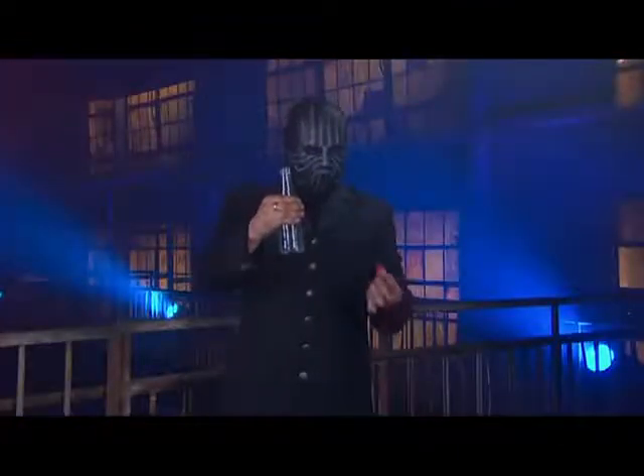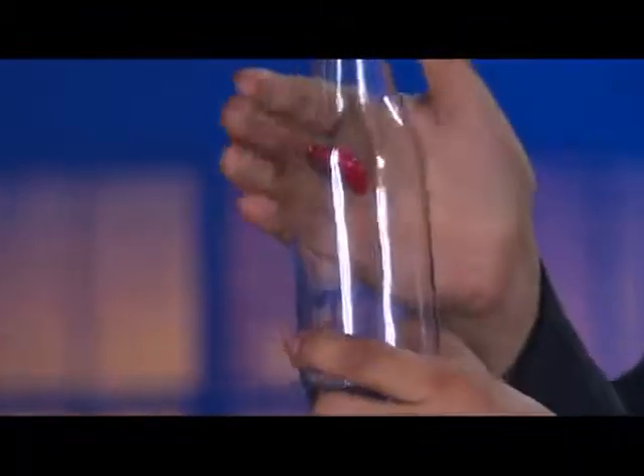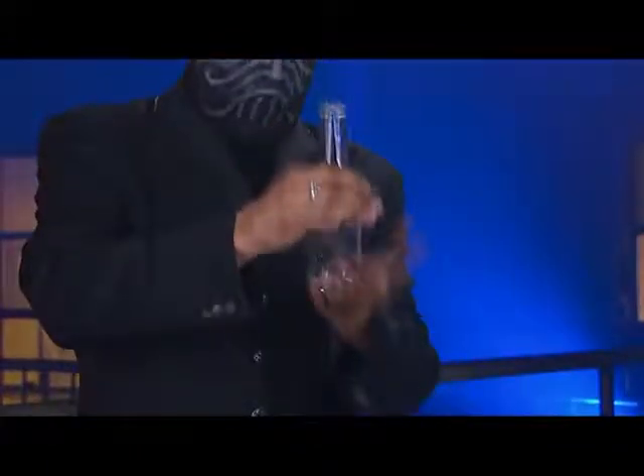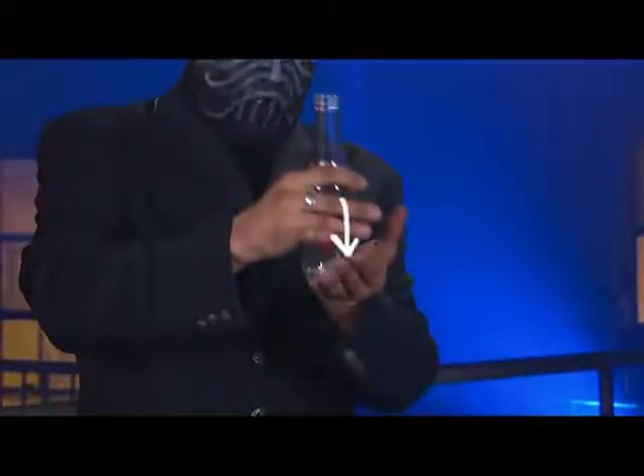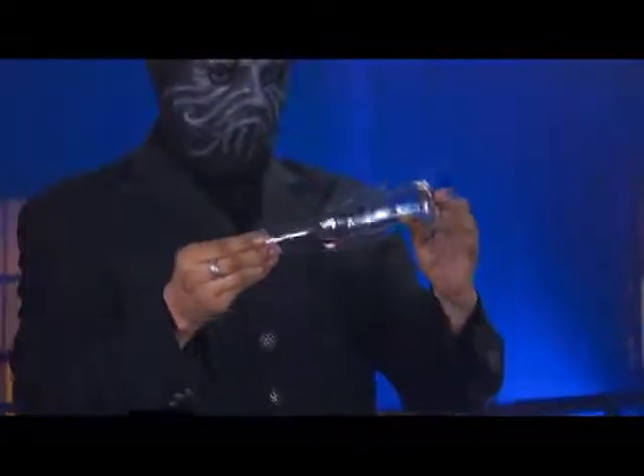When the illusion begins, one cap is inside the bottle, held in place by the magnetic ring. The outer cap is tossed up from his hand and caught by the ring, while the cap inside is released. It appears that it has passed through the glass, but we're really seeing the cap that was inside all along.